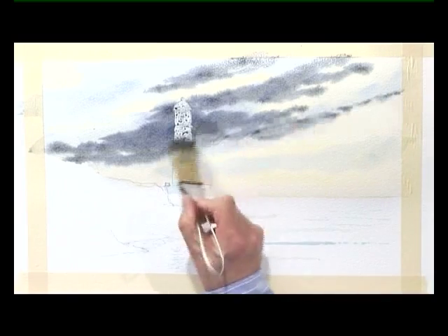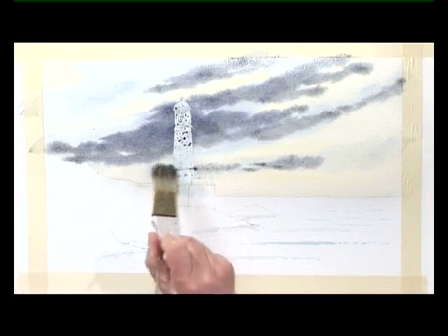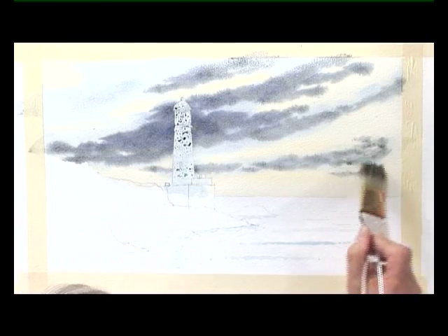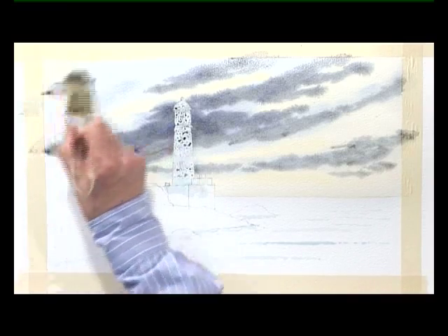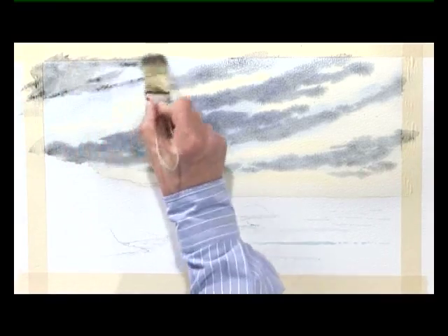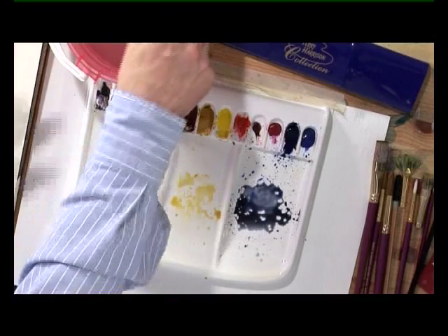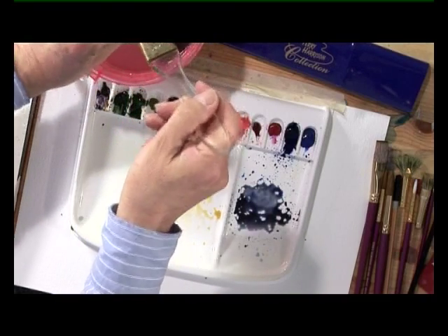Just sweep that up out of the painting. A little bit more dark along the bottom part of the sky. Just put some colour into the corner. Wash the brush out a little bit. Then we just let the sky dry.